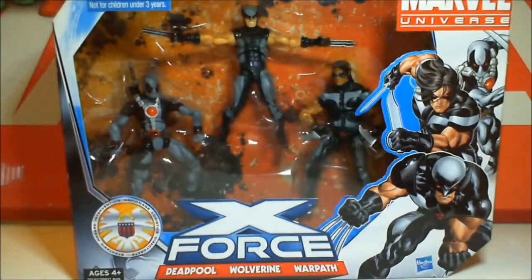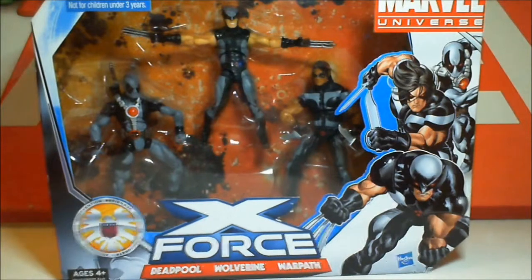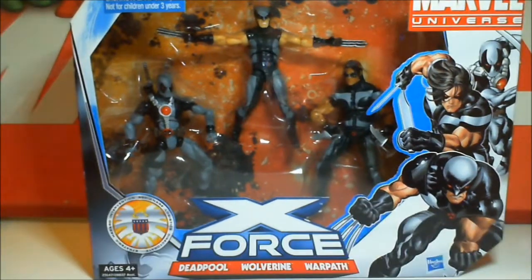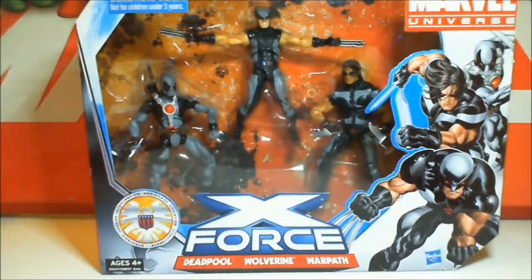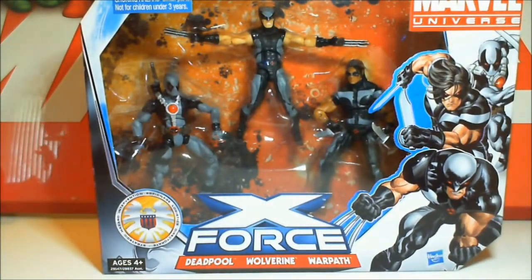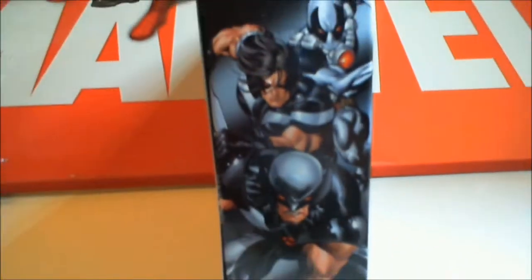San Diego Comic Con was releasing some pretty great exclusives for both Marvel Universe, Marvel Legends, G.I. Joe, and Transformers. And of course there's some Mattel stuff out there which I don't follow too much. But with all the hype of the Marvel Legends X-Force pack, I had to do the Marvel Universe X-Force pack.